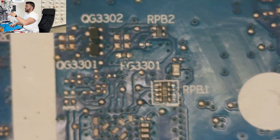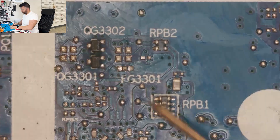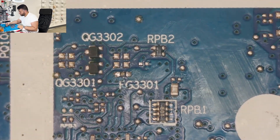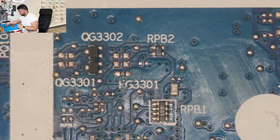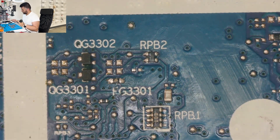I've got it on the microscope here, let's try to find it — there it is, FG3301. So this fuse here — I do have some in stock that are similar, it's a little bit bigger, but we're gonna try to do this. We'll go ahead and replace it, and get some flux on this.